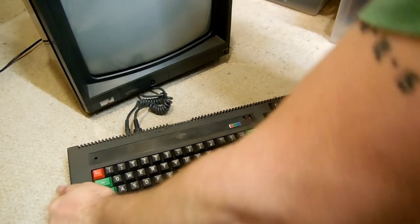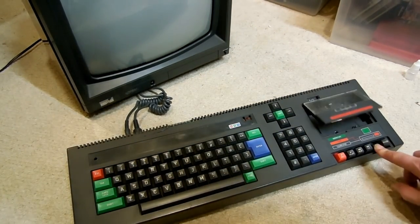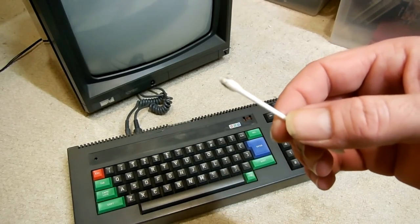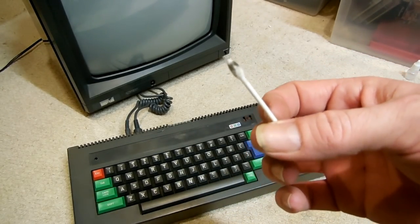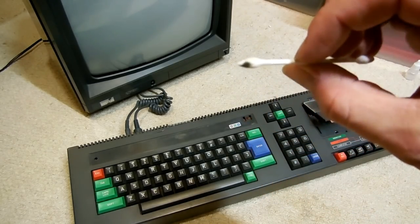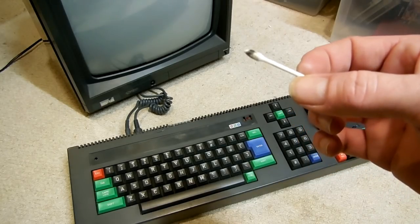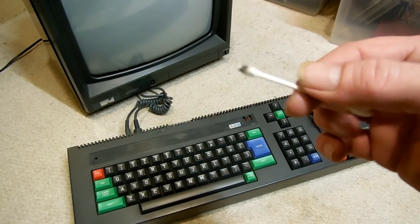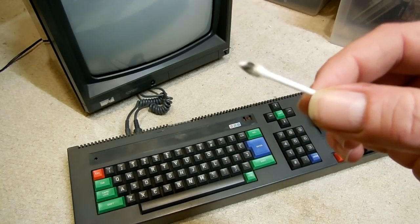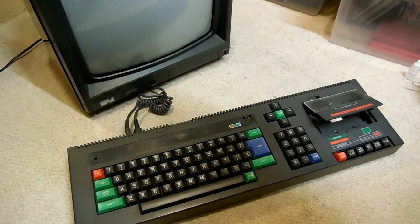Here it is back together. I've also cleaned the head while I was at it — look at the state of that cotton bud. I used alcohol and a cotton bud and cleaned the head, the pinch roller, and all that. Mostly came off the pinch roller to be fair; a little bit came off the head. But most of it came off the pinch roller. So that's all now clean and dry.